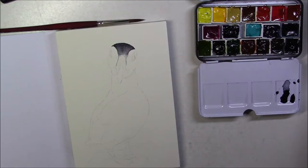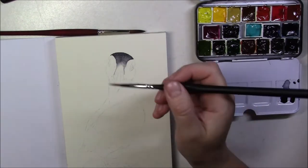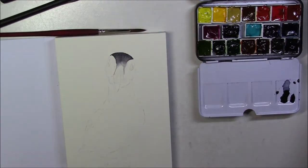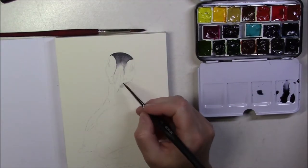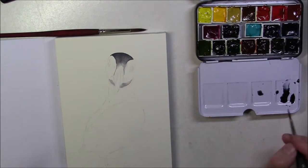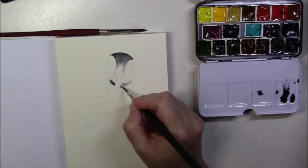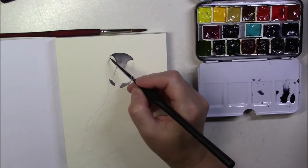The feathers on each side of the head are white, and because I didn't want them to look flat and I wanted the head to look round, I had to give volume to the head. To do that I used a very light wash of the same neutral tint — something really, really light so that I would only have a faint idea of gray on the white feathers for the shadow.